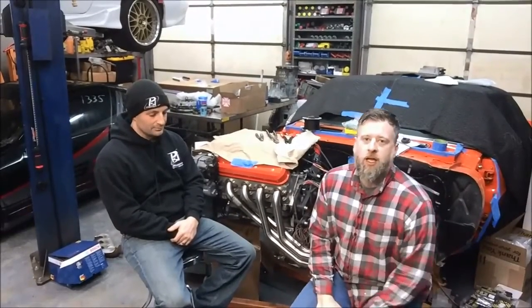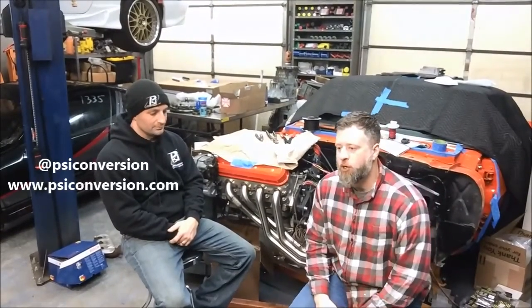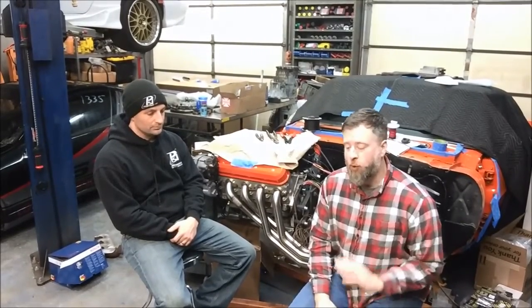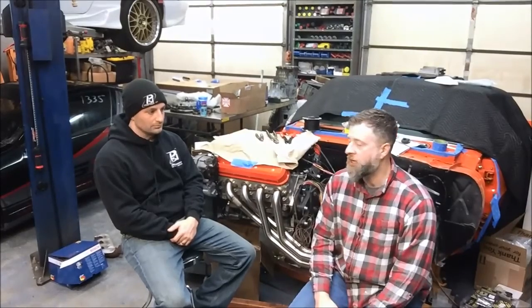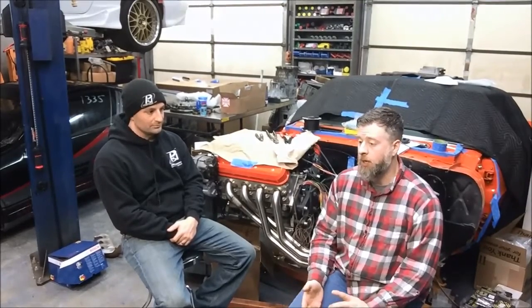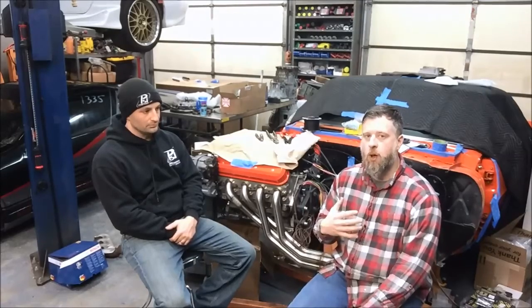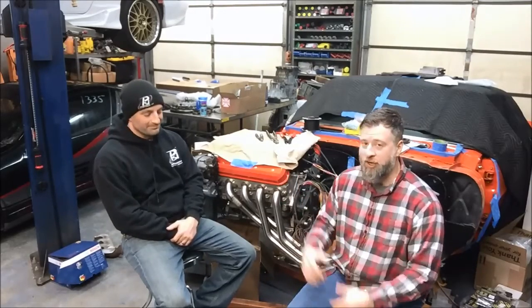Hey guys, Stephen from LOJ back again with John from PSI. We're going to talk about the LS2 engines, which we spoke briefly to in the first two videos. We're going to give the LS2 its own video and talk about the physical characteristics and the EFI characteristics of the LS2, and why it creates headaches — not so much from a swap kit perspective, but definitely from an EFI and tech support perspective.